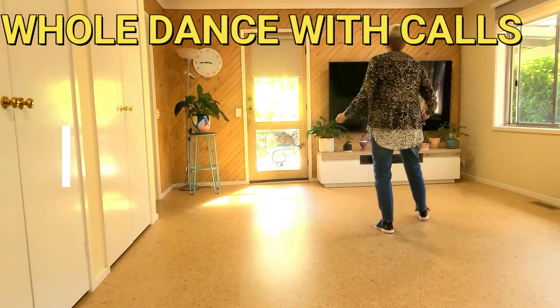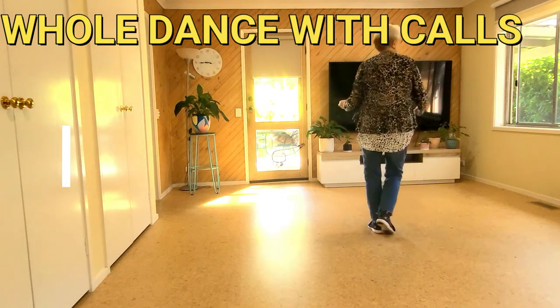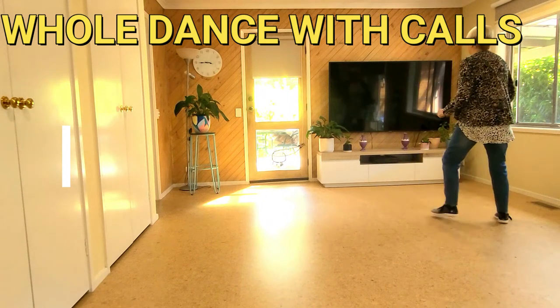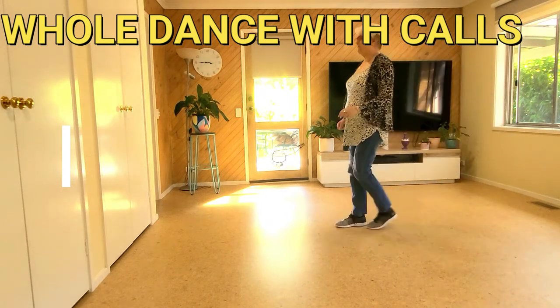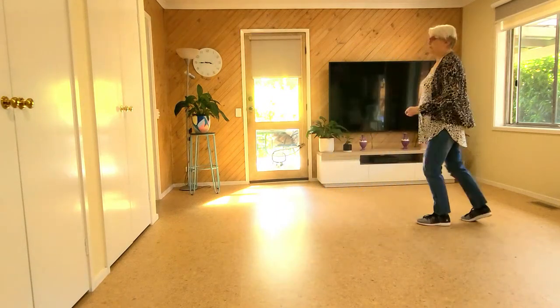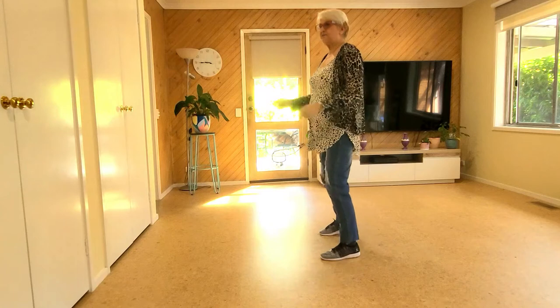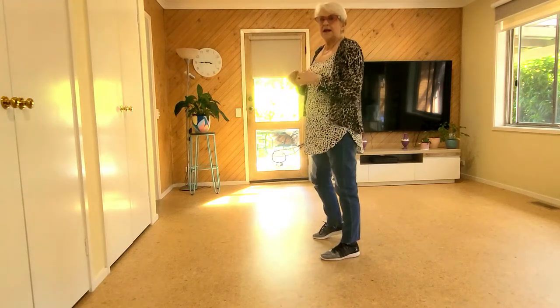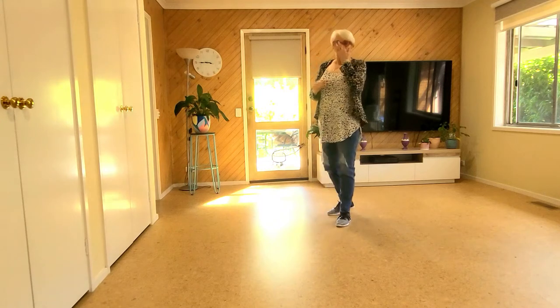Let's get this show on the road a little bit faster: seven, eight — forward touch, back touch, back touch, forward touch, vine, really cover behind, quarter shuffle, step up, pivot, shuffle, step up, pivot, shuffle, left together, left touch, hip two, three, four.